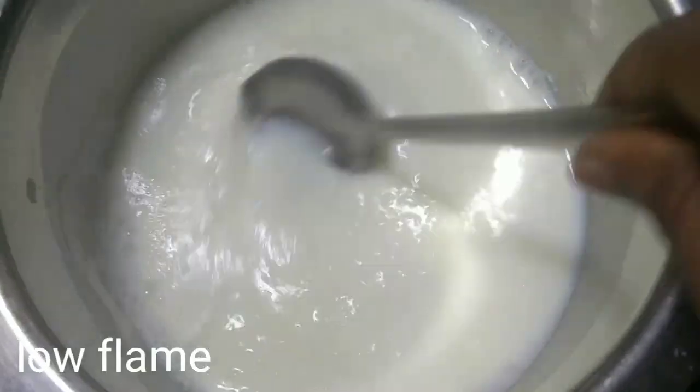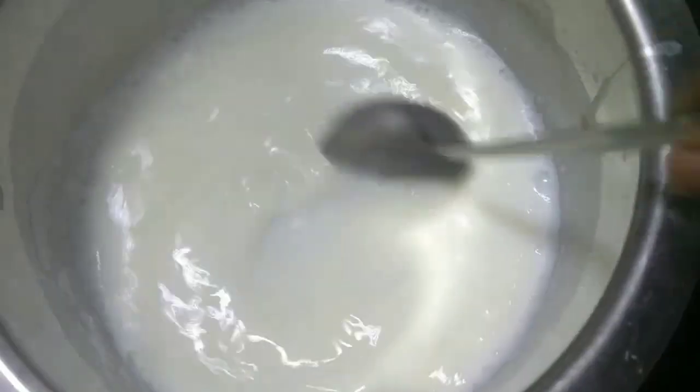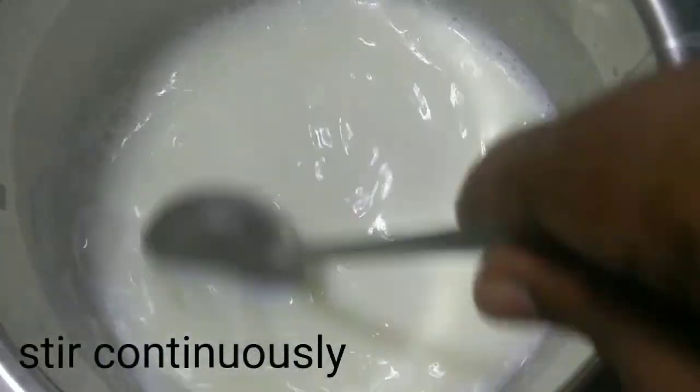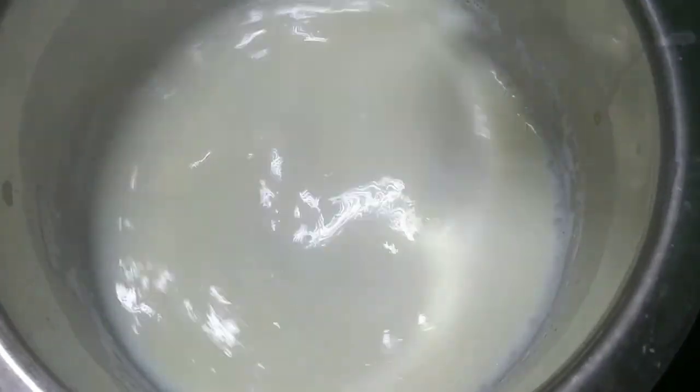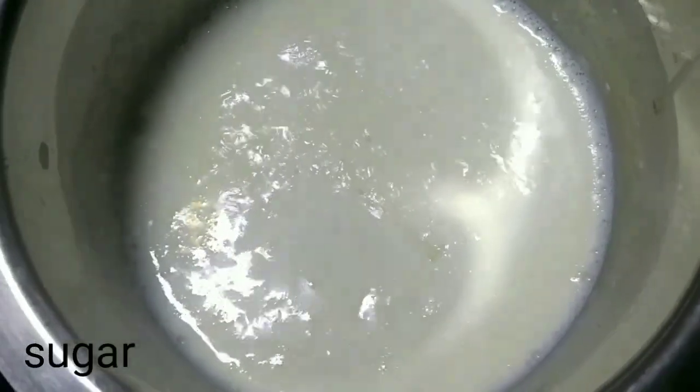This is the main procedure. Let's cook a little bit. I'm going to cook a little bit with a spoon.